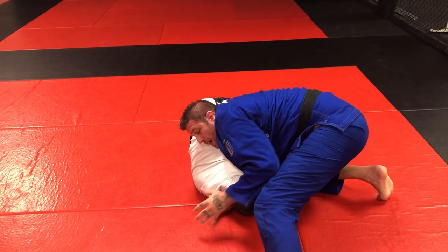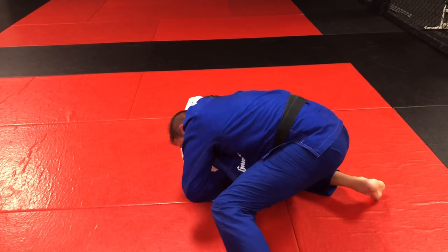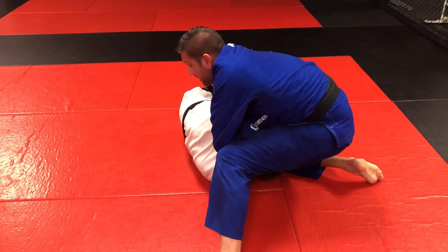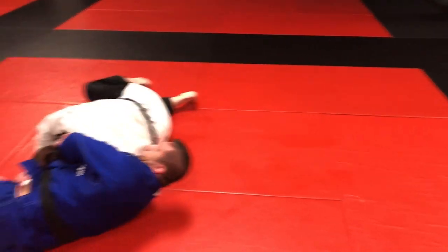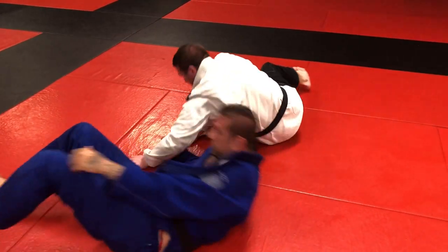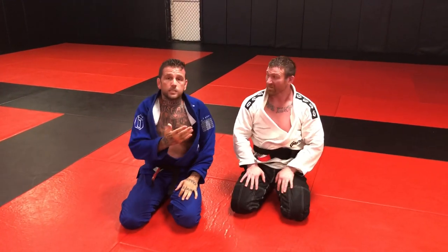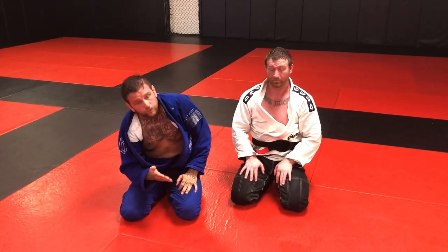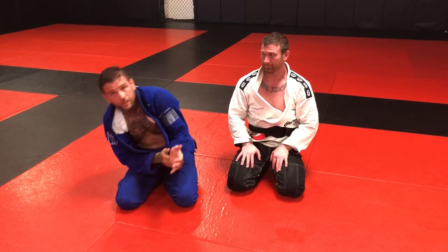Maybe I'm a short arm — I just like doing Ezekiels. I bring my arm to the inside, then I extend and lift, and he taps. There's a little variation I like to do because my arm gets stuck. I'm a long arm guy, but with the gear there's friction — at least I can get this if I can't get that.